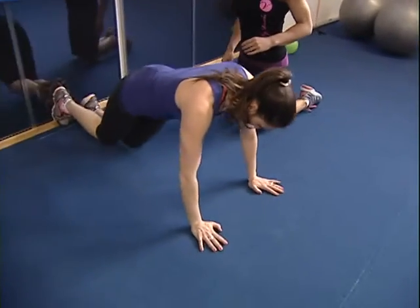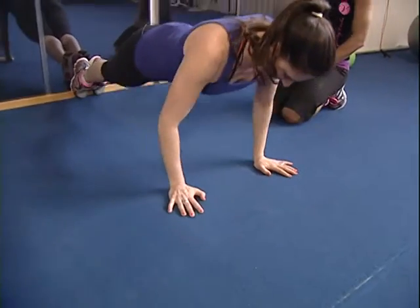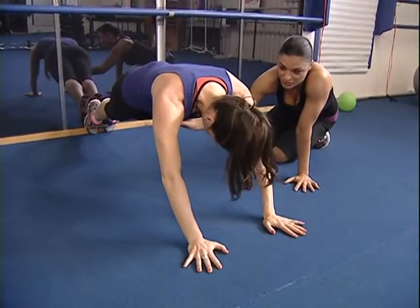Okay, so let's just try it — so this was the normal one. Perfect. Okay, so walk out — walk your hands out as much as you really feel that it's challenging to your core.